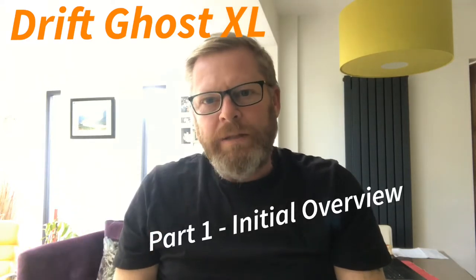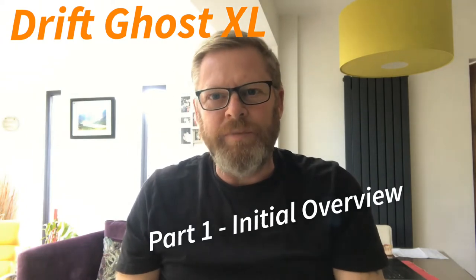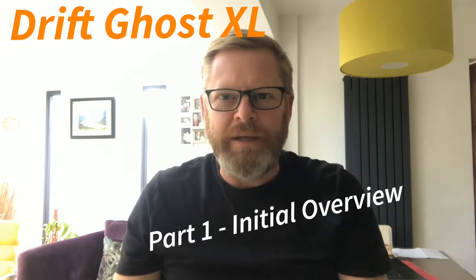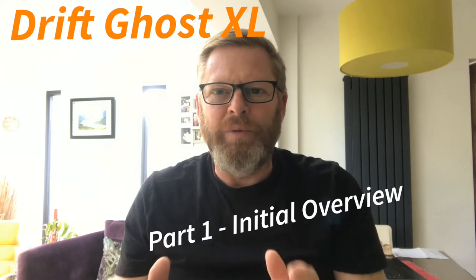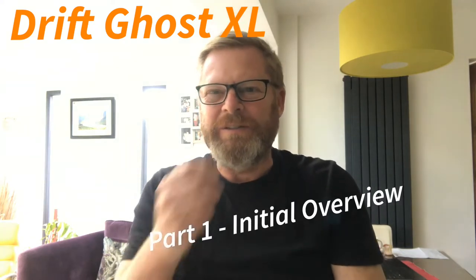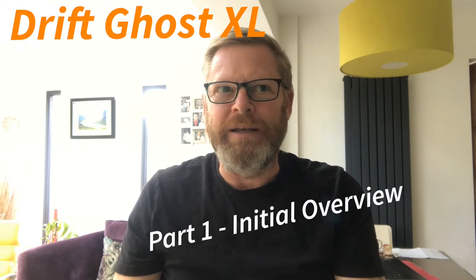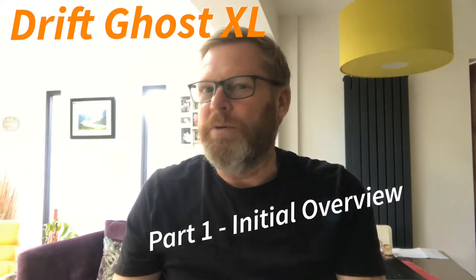Hi guys, today I just want to talk a little bit about something I've just bought. It's not to do with the bike and it's not to do with camping, but it will help me as I make further YouTube videos and provide a degree of backup to any potential accident or risk on the road.